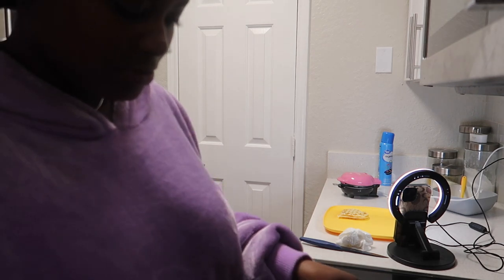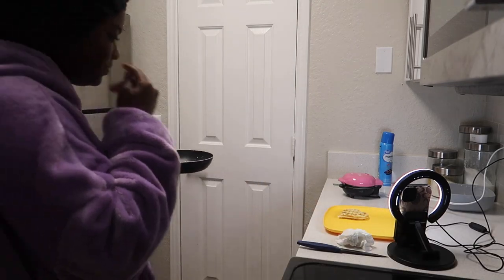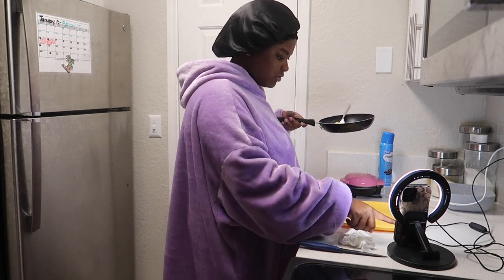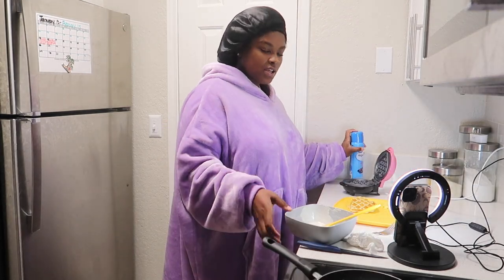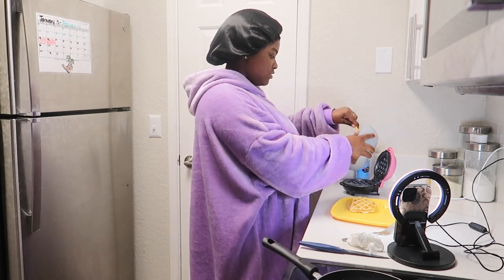My eggs look weird. Here go my eggs. I learned to not cook my eggs entirely too dry. My waffle — is my waffle over there crisp enough?